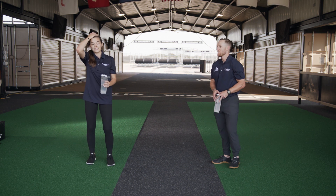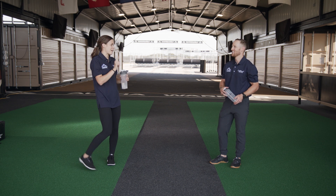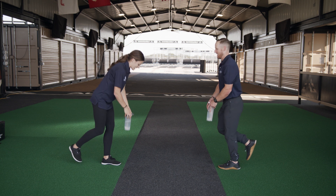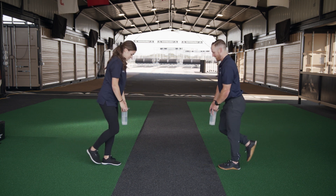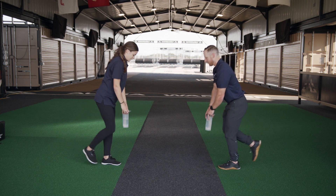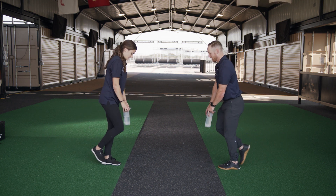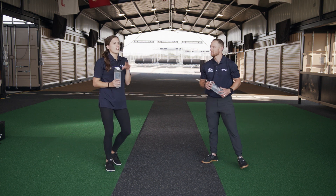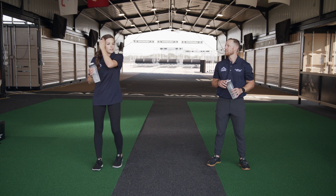Alright, we did ten of those. Notice I had a few little hiccups — I persevered and got through it. Let's switch to the other leg. Here we go — and down. One, two, three, four, five, six, seven — three more — eight, nine, ten. I feel like Kevin and I were going a little fast; if you need to slow that one down, no big deal.